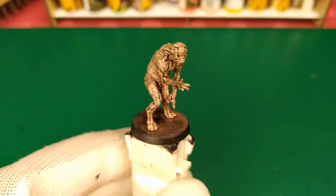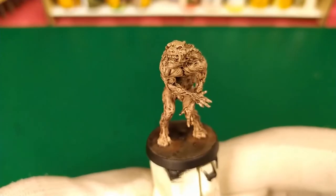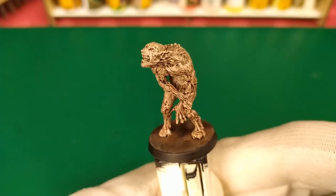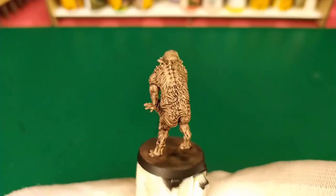Thanks for watching! I hope you liked it. If you did, please like and comment. By subscribing, you will find tons of other tutorial speedpaintings on Cthulhu, DS Medaille, and many many other games. And it's time for me to say: good game, good play, and goodbye!